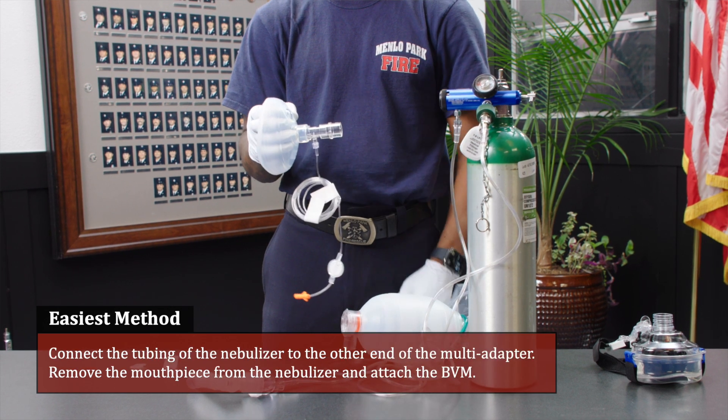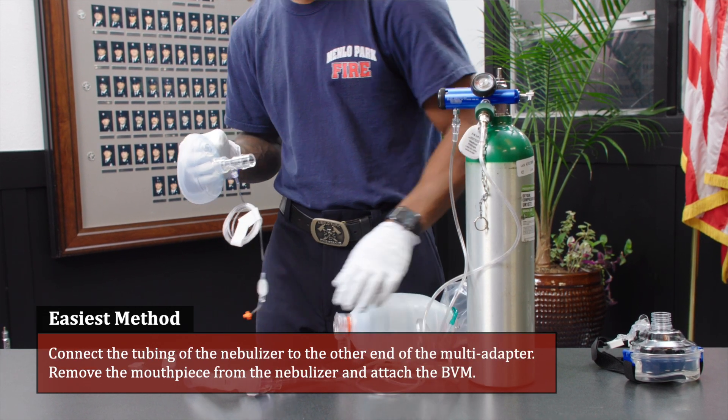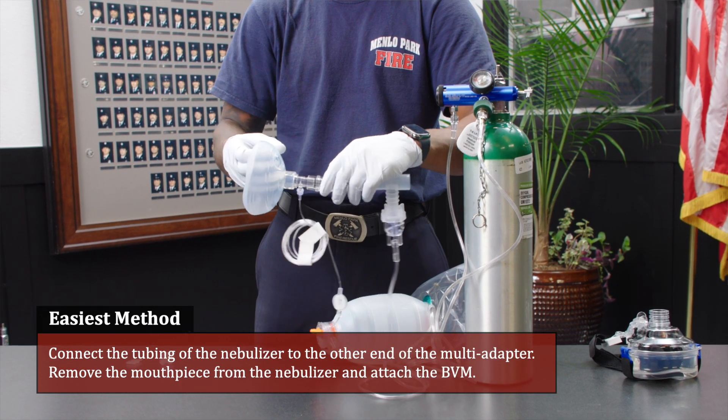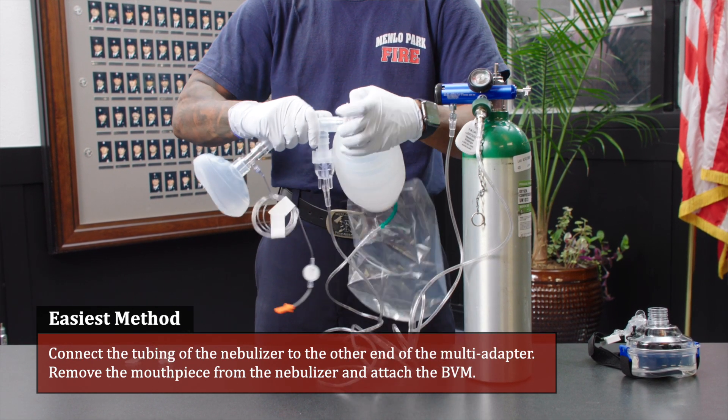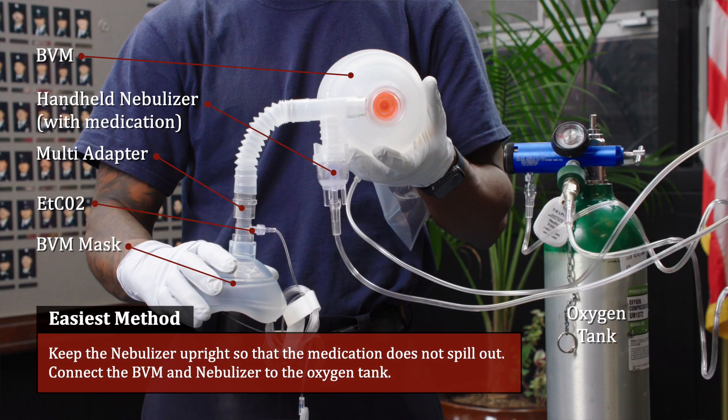Connect the tubing of the nebulizer to the other end of the multi adapter. Remove the mouthpiece from the nebulizer and attach the BVM. Keep the nebulizer upright so that the medication does not spill out. Connect the BVM and nebulizer to the oxygen tank.